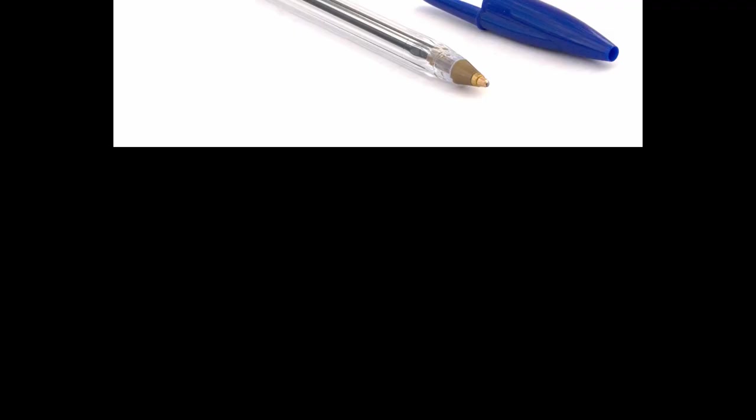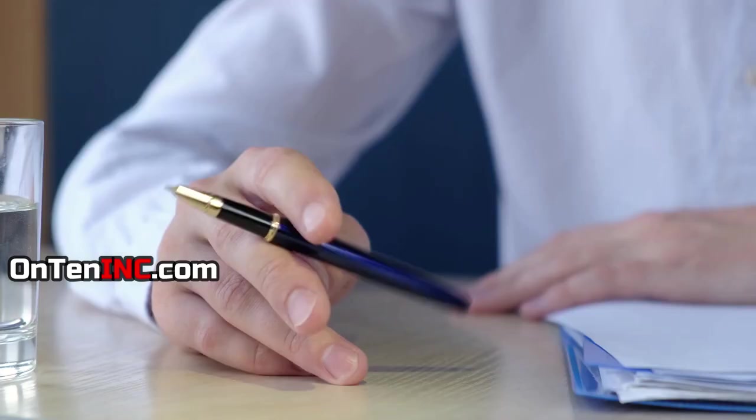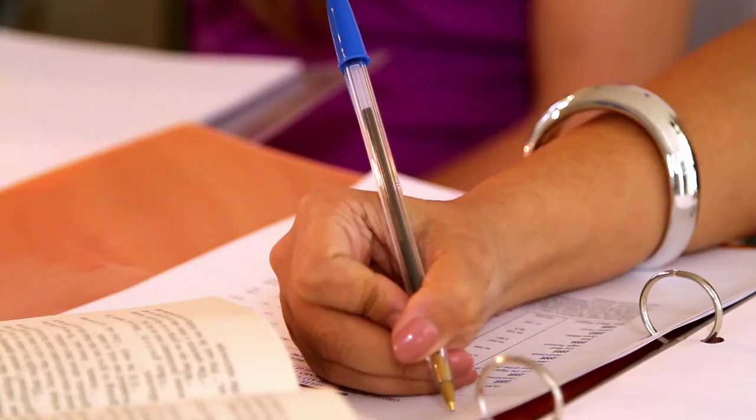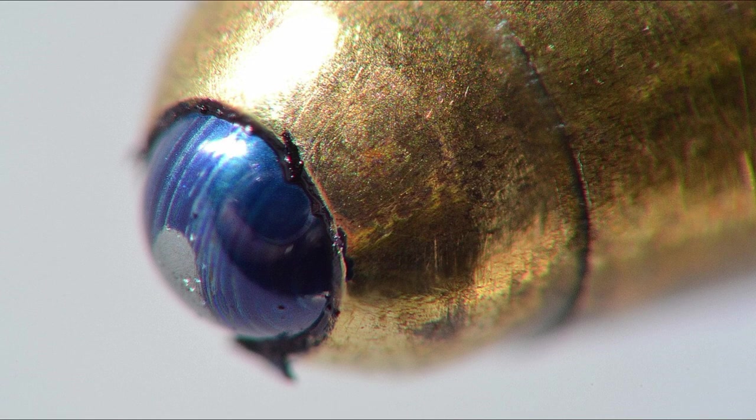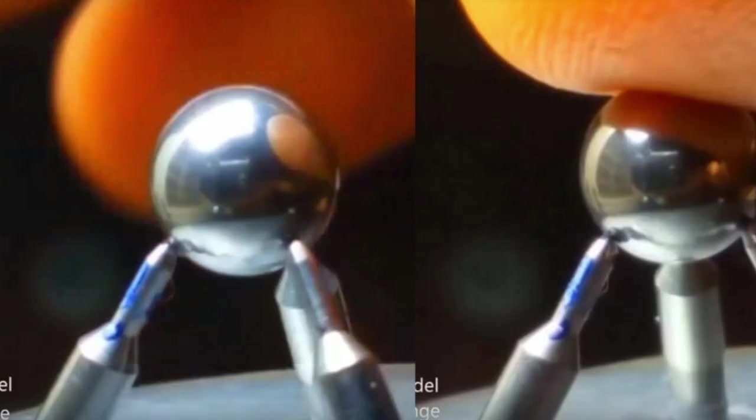If you didn't already know, most pens in the world are ballpoint pens, and most of them are made by Bic. All of them have a very tiny ball in the tip. If you've seen our video about tungsten, you'll know that the ball of a ballpoint pen is made from tungsten carbide, and that's one of the hardest metals on earth.